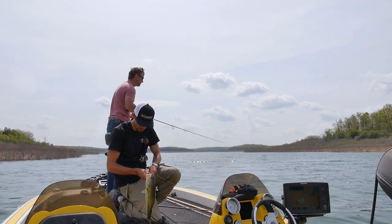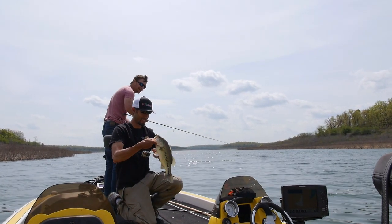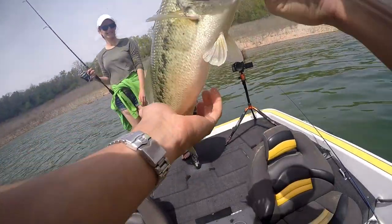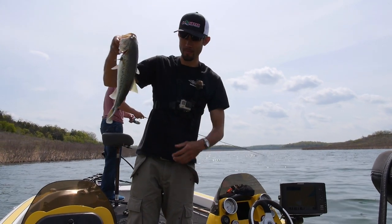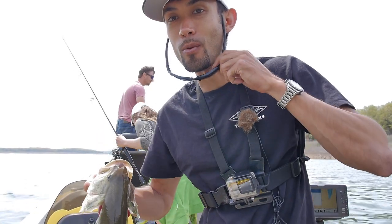Oh, he swallowed it too — got it. That's nice! Dang, that's a nice one right there in that corner by the trees. That's a nice bass — all right, let's get him back in the water.